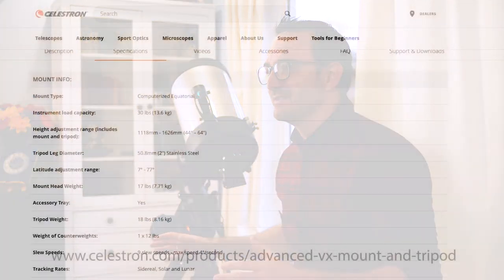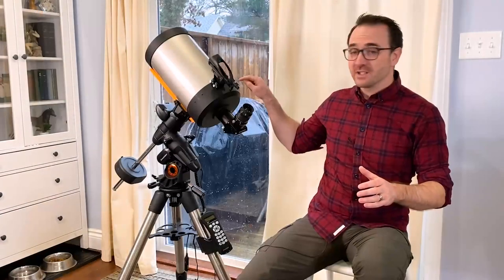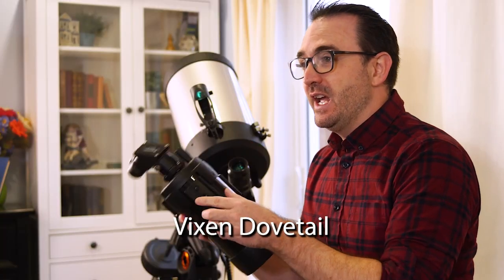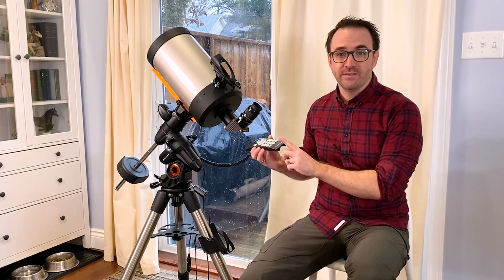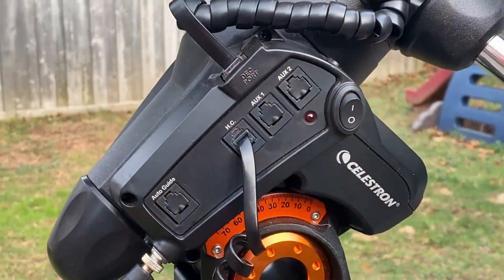Looking at this mount's stats, you don't want to put a telescope much larger than the C8 on this mount — if you do, you'll have trouble tracking and might even damage the mount over time. This mount accepts Vixen-style dovetail adapters, which is pretty much standard across all telescope brands. For powering the mount, I use a small Celestron power tank. This is an older version of the mount, so there is no USB port; newer versions have a USB port in the hand controller for controlling the scope with a computer. You can also do firmware updates through the hand controller. The mount also has auxiliary ports and an auto-guiding port, but these would be more for astrophotography.